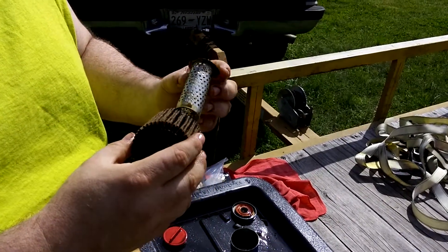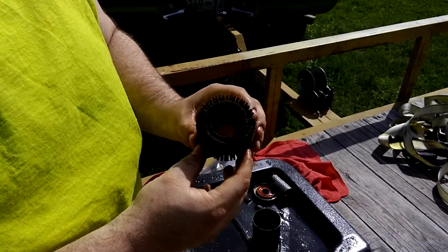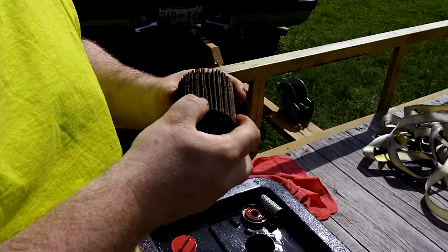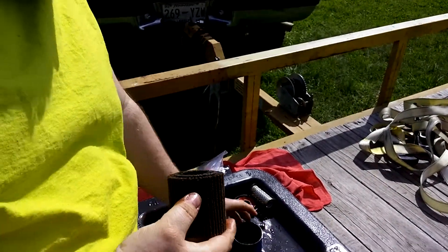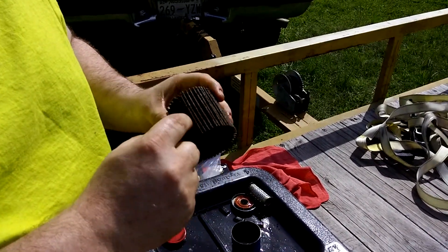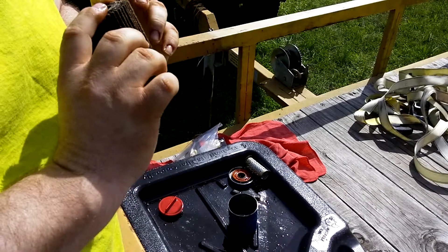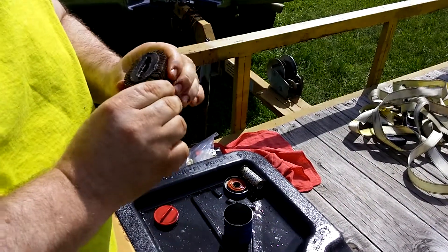That's the core. The filter looks fuzzy, but there's no shiny parts, no specs of any kind. So good media separation — really good filter in my opinion. Made really well.